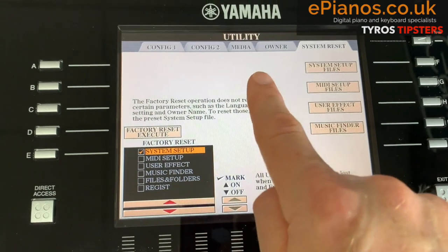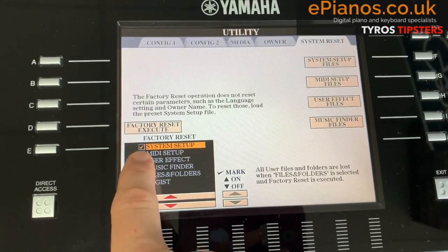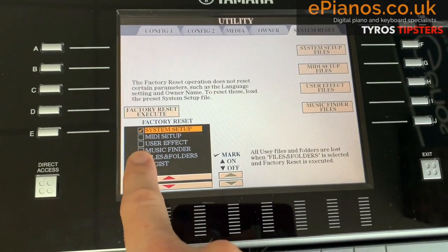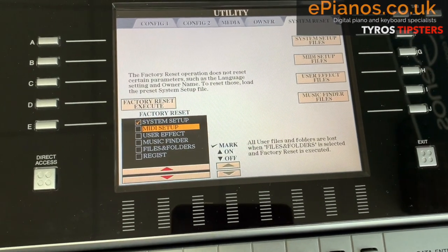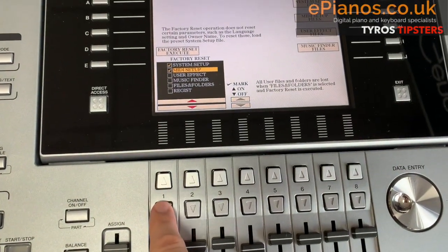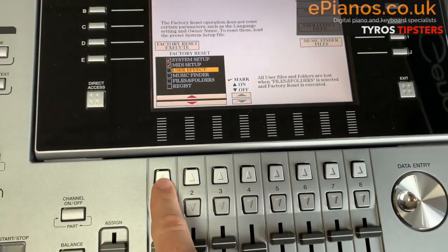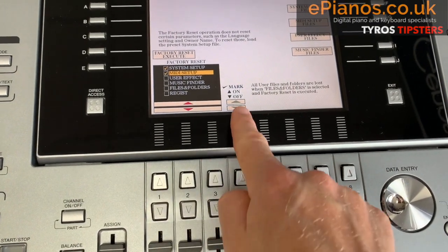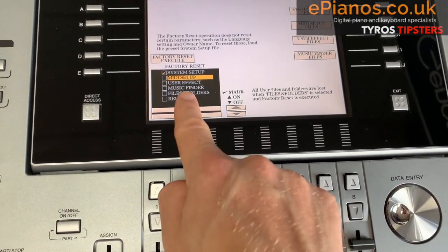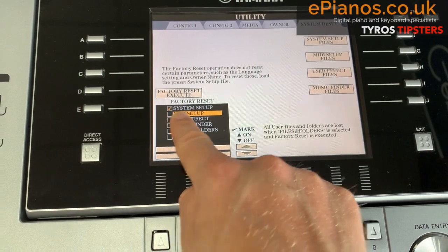Now don't panic — it's not going to delete anything at this stage anyway. This is the important bit: on the left-hand side of the screen, there needs to be a tick in System Setup Only. Do not put ticks in the other boxes. If there is a tick somewhere else and you're worried, I'll show you how to remove it. I'm pressing the up and down number one buttons here. Let's say I wanted to remove the one currently in MIDI Setup — I press up until we get to MIDI Setup, and where it says Mark On and Off, press Off. We're now safely in a position to do the soft reset because we just have a tick in System Setup Only.